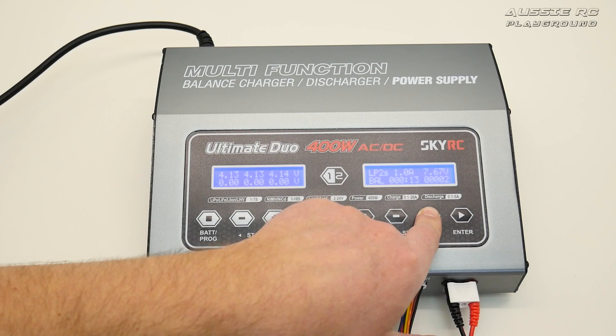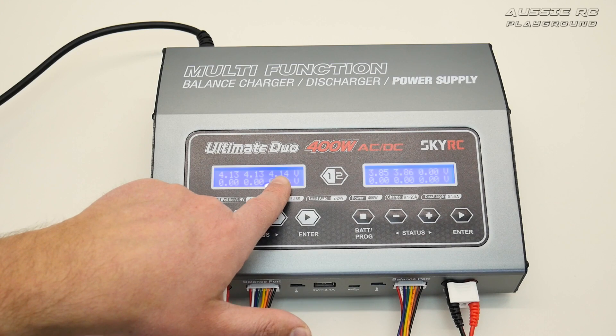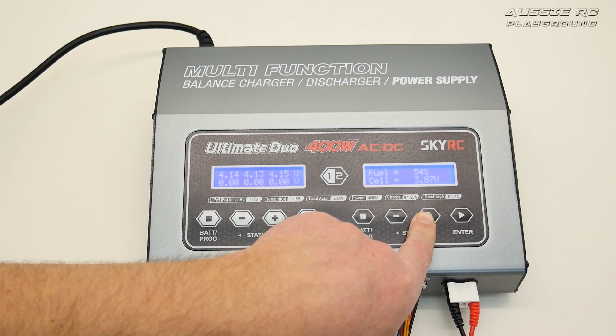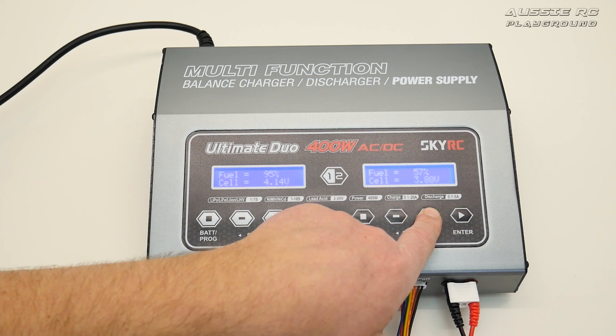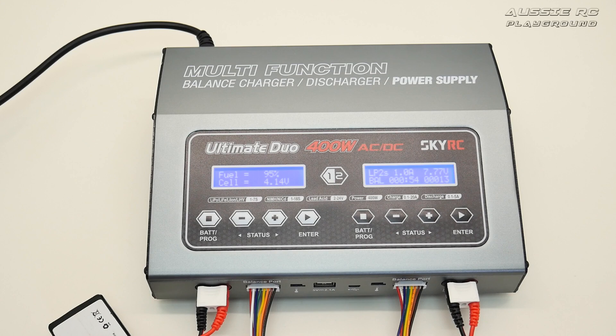Pressing the plus sign on port two shows the individual cells — this pack was quite drained, sitting at 3.85 volts, but it's pretty well balanced. One cell is up by 0.01 volts, but it should balance out by the end. Going further through the screens we can see 55% and 94% — so one battery is almost done and the other was about halfway drained. Pressing enter brings us back to the home screen. That's the basic overview of how to charge LiPo batteries.